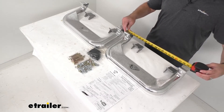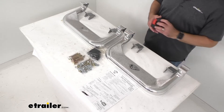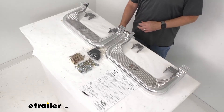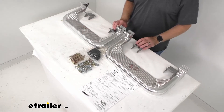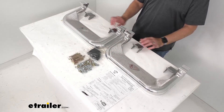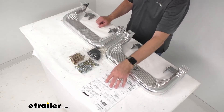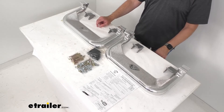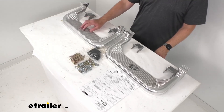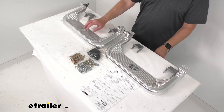The overall length from end to end is right at about 20 inches. You're going to get everything you see on the table here — two steps, all the hardware, and the brackets you need to install these, as well as instructions. These also have a limited lifetime warranty, making them a solid option for rugged heavy duty steps for the aforementioned trucks.